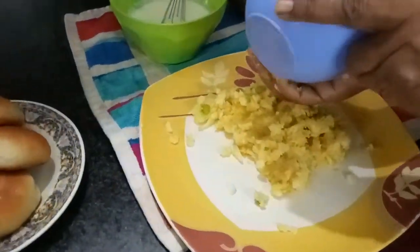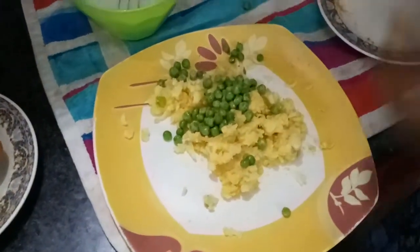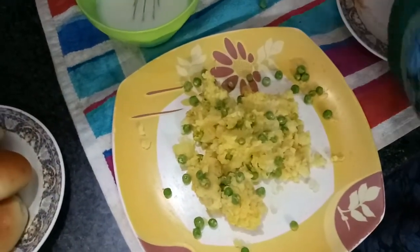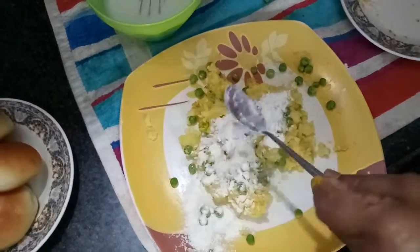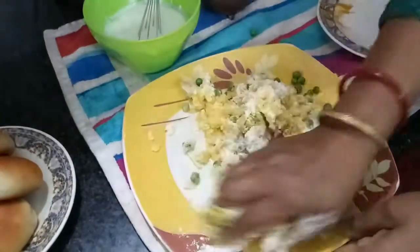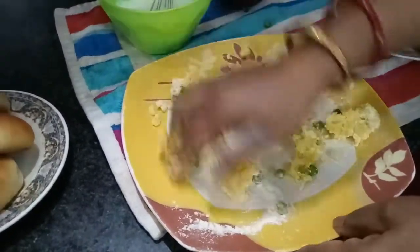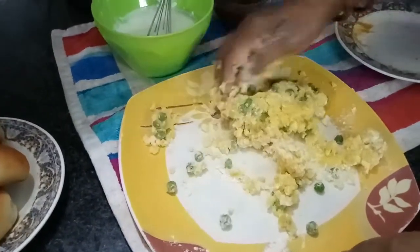Then here I will add the peas after mixing this — because salt, turmeric powder, ginger pieces are already mixed. Now a handful of green peas. These are raw, these are not boiled. Smash it nicely, mix it. One tablespoon of all purpose flour, that is maida. Why we are using it here — this will actually help with binding also. And the outer coating will be very crispy and it will not break so soon. Alu tikki will break, so this all purpose flour will help to bind them and keep.